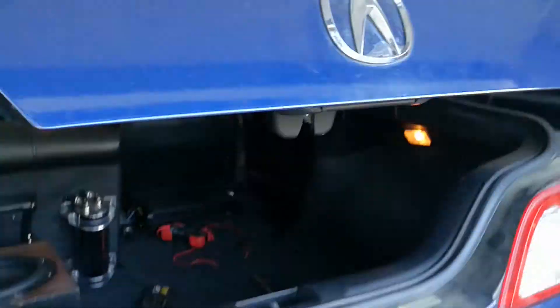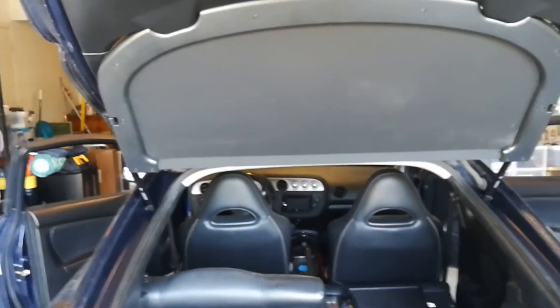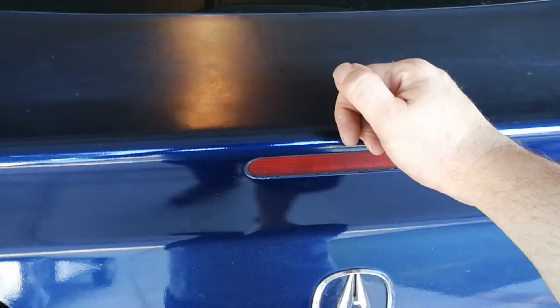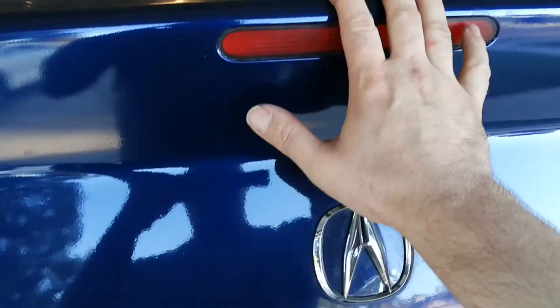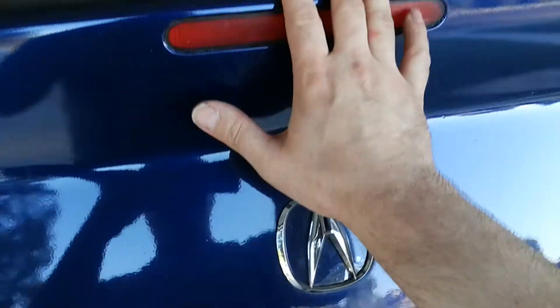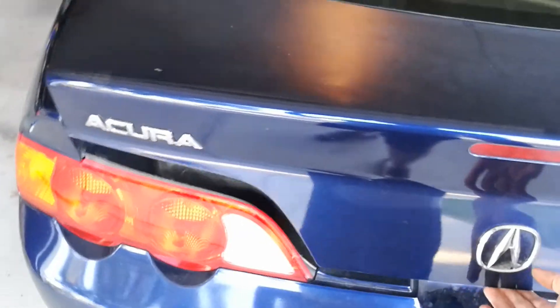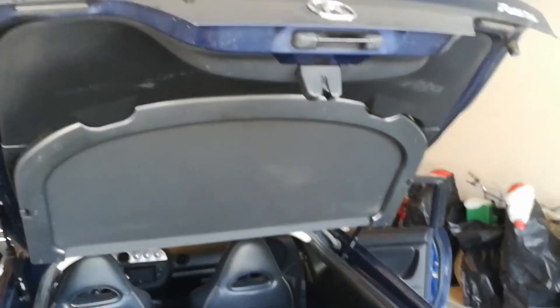And now it opens good as new — holds itself up perfectly. One of my fears was that it would come up with too much force, but these seem to be made perfect for this car. As you can see here, I can close it with one hand and it's not going to just come up and hit me in the face. So I'd say these are the ones to get.